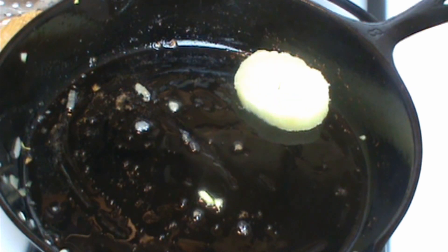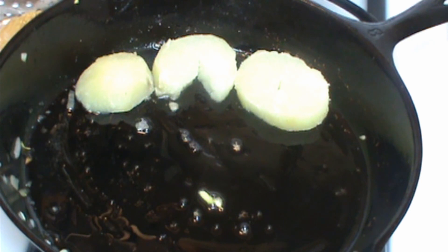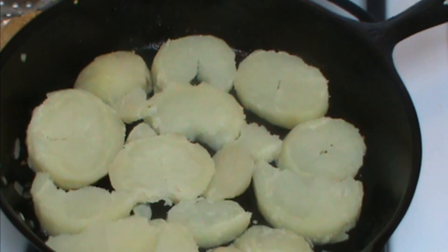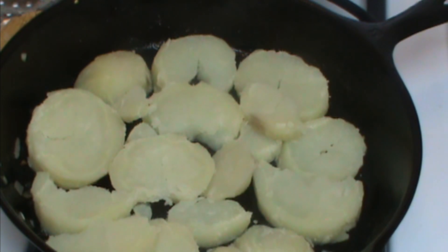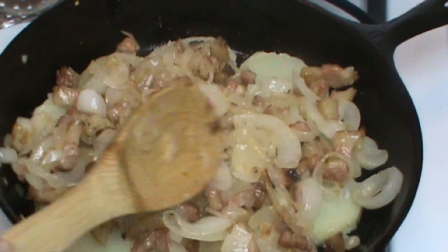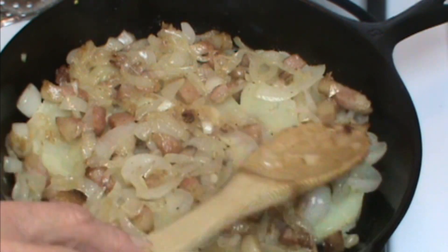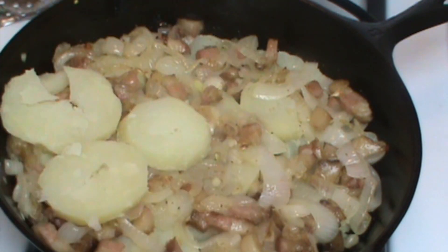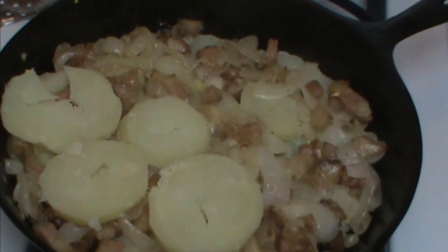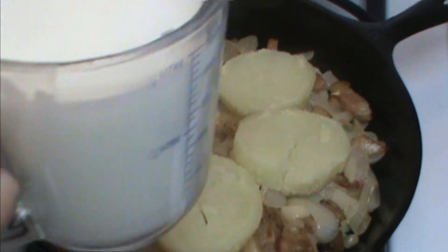I've peeled and sliced my boiled potatoes, and I'm going to arrange them in the bottom of this pan — right in the same pan — and cover the bottom. I'm sticking little pieces in to get pretty good coverage; it doesn't have to be totally covered. Then I'm going to pour in my onion and meat mixture and spread it out. This is smelling so good. Then we arrange the rest of the potato slices on top, covering as much as we can. I tried to save the least broken pieces for the top. Now's the time to check for salt and pepper — mine was fine, but you may need to add a little salt.